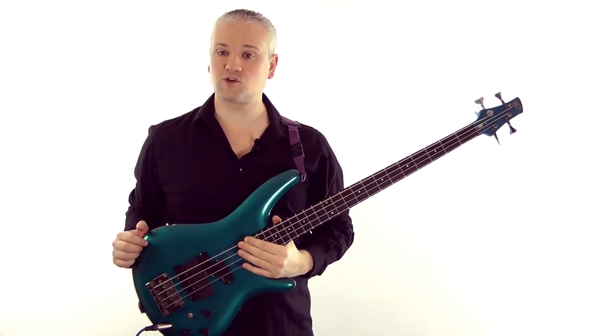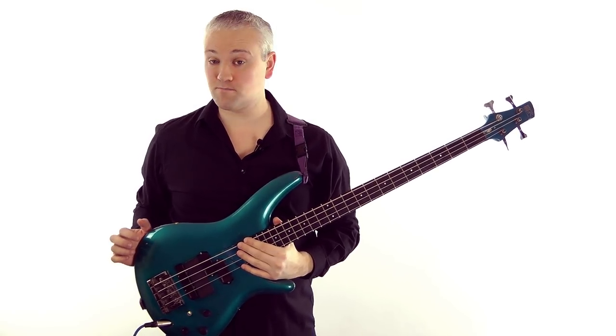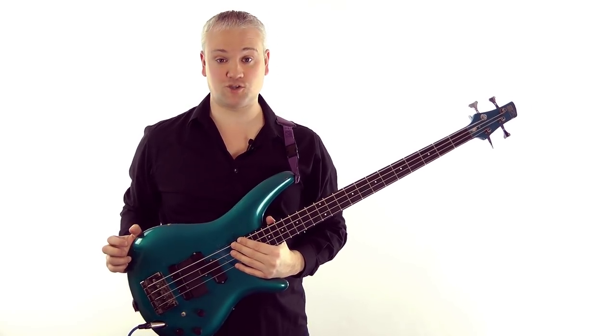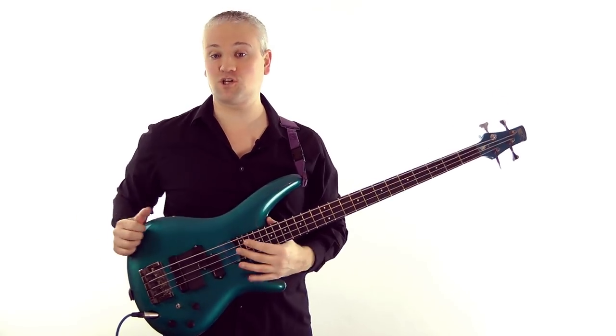Hi again, Mark here from TalkingBass.net. This week I'll be answering a question asked by one of the Talking Bass members, Henry Snow. He's been asking for some tips on working out the key of a tune, so I'll take you through some basic methods for looking at a key in different circumstances.